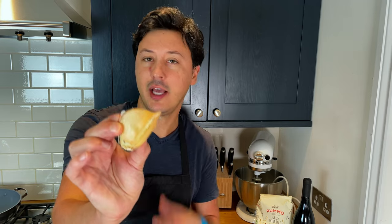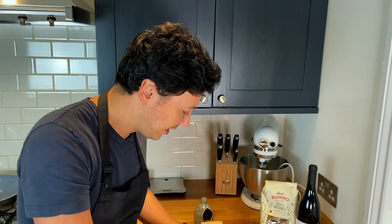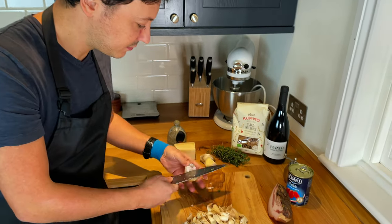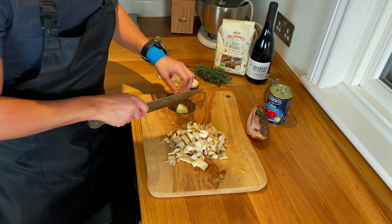The next thing to prep is the garlic. Today we're going to use elephant garlic, which I love very much because it's very delicate, easy to digest, and it doesn't give you garlic breath. Fun fact: elephant garlic is really more similar to an onion than a garlic. We're probably going to use half the clove, just cut into little pieces.